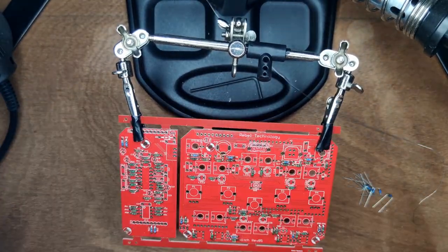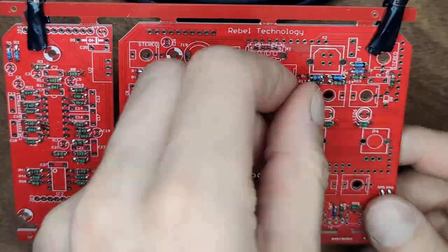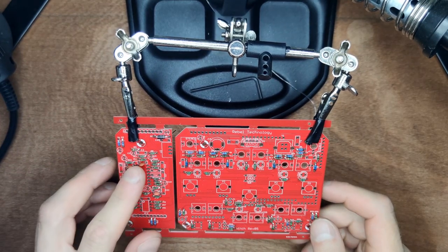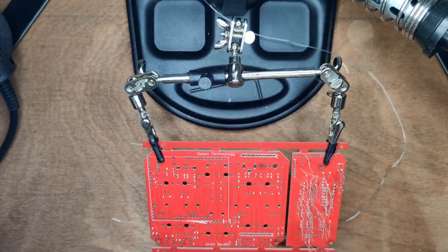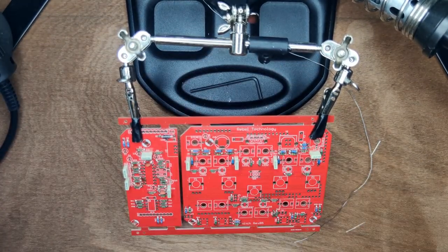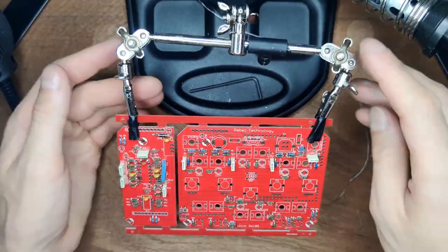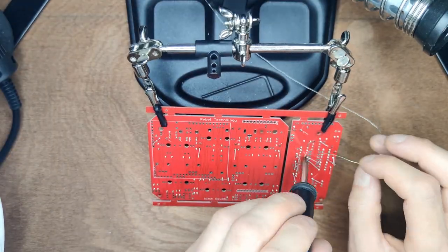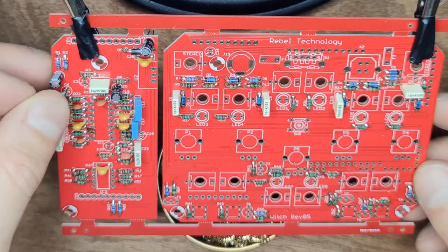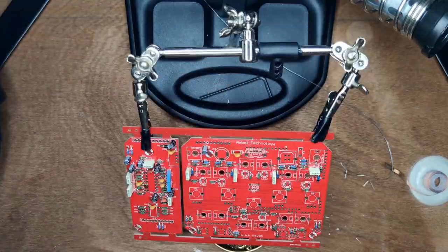Next up are 8 blue diodes — these are polarized, so orient the part as indicated on the PCB — and 1 big black diode. Solder everything into place. Then install 4 220P capacitors, 4 2.2N capacitors, 4 10N capacitors, 3 yellow 100N capacitors, 2 blue 4.7N capacitors, 2 1NF capacitors, and finally 8 10UF capacitors.